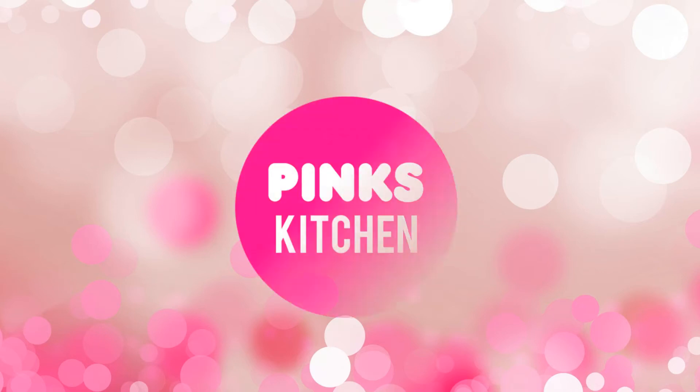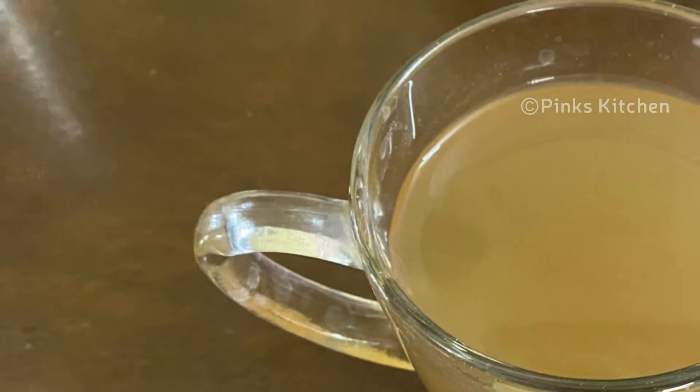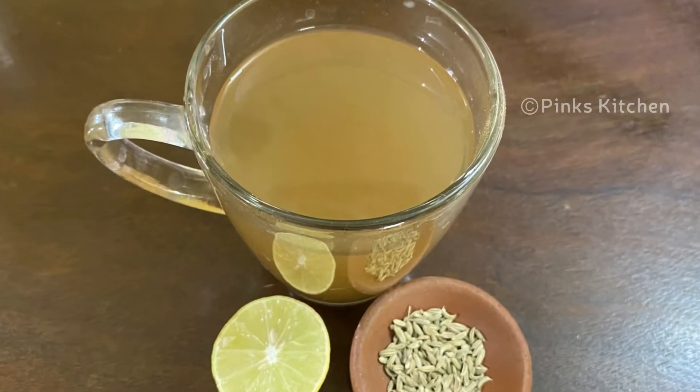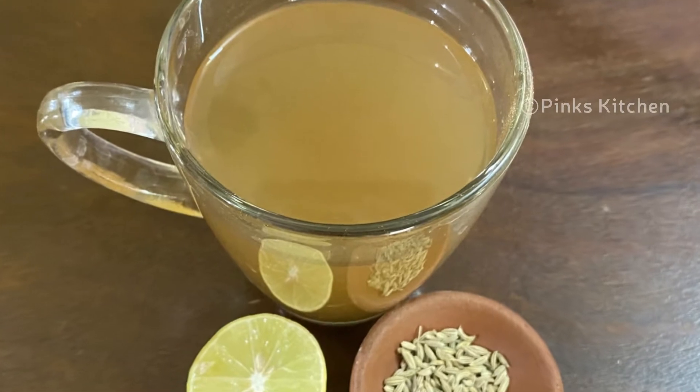Hello friends, welcome back to Pink's Kitchen. Today I will show you how to make fennel green tea with lemon. It's very easy to make with very few ingredients. So let's quickly check out the ingredients and get started.